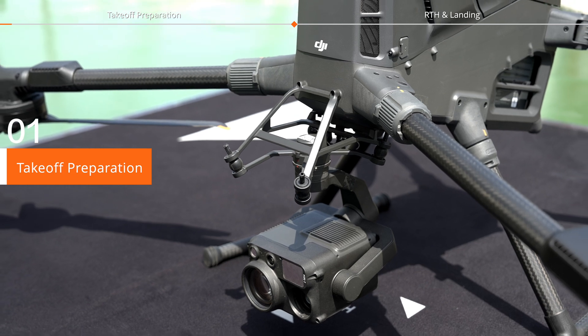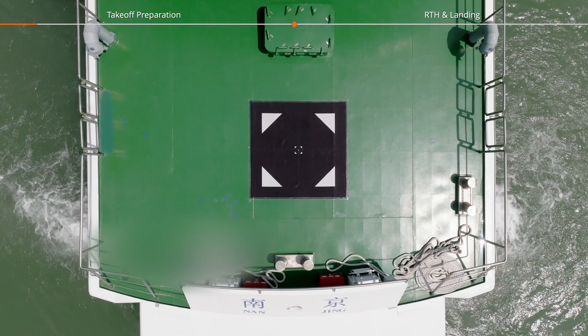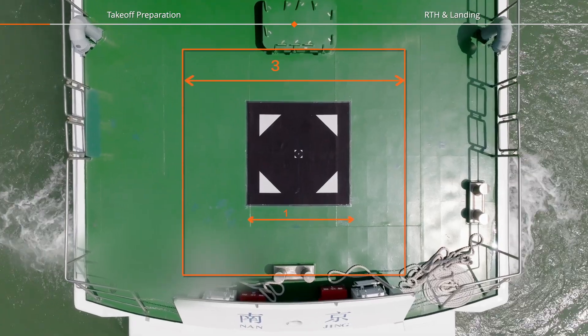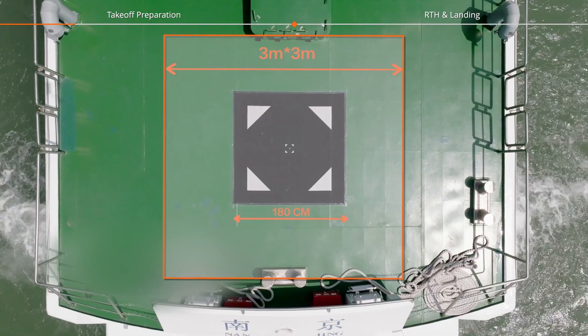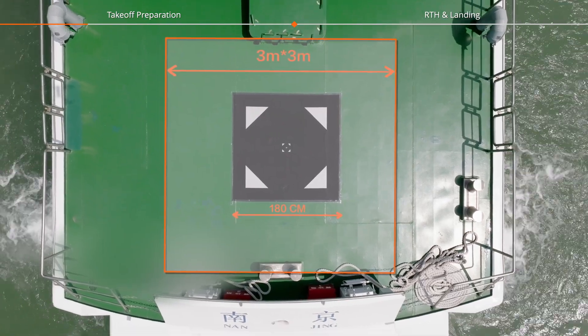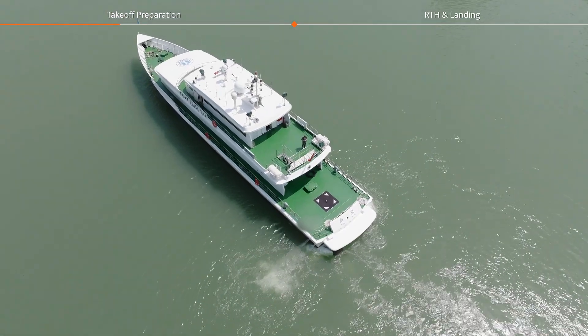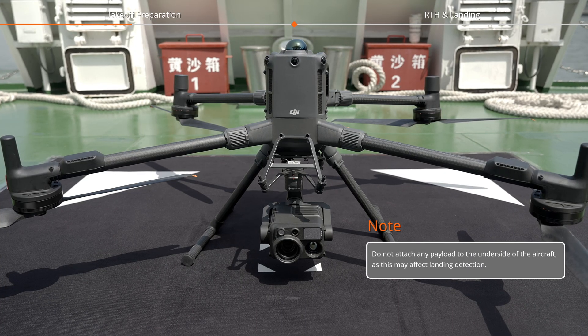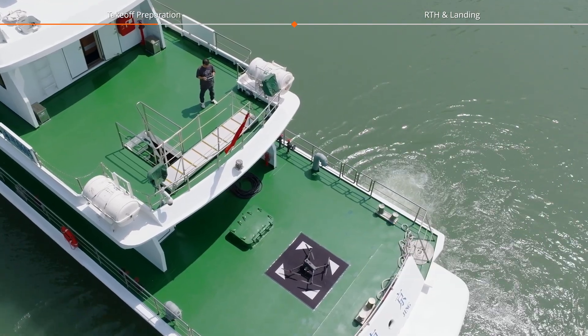Takeoff Preparation. Before takeoff, place a landing marker on the deck. The deck must be at least 3 meters by 3 meters in size, with a flat, unobstructed, and uniformly colored surface, preferably dark. Ensure that there are no obstacles within 20 meters of vertical airspace above the deck. Place the aircraft at the center of the landing marker and power on the aircraft and the remote controller.